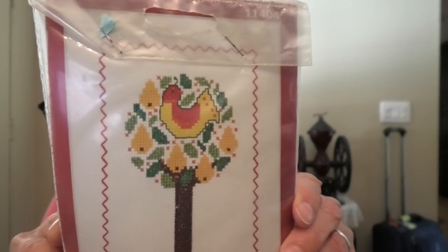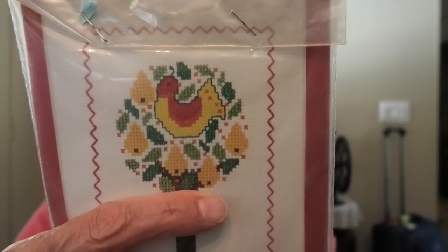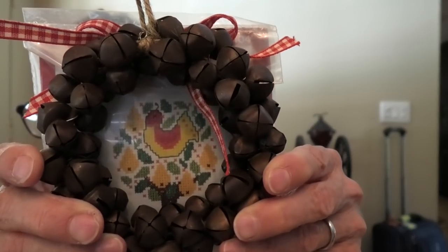This one is cute — I got it at the store. It's an old kit with white Aida, but it's a partridge in a pear tree motif. I was just going to use this motif. Actually, this might look good in here with the other one — let's get this right. That might look really cute; I'm going to keep these together.